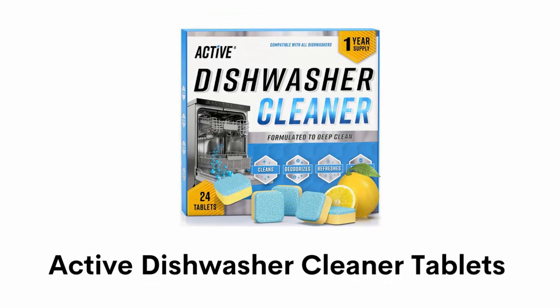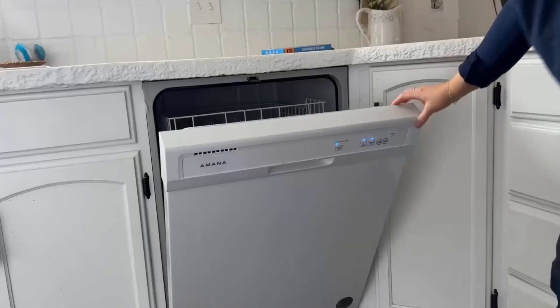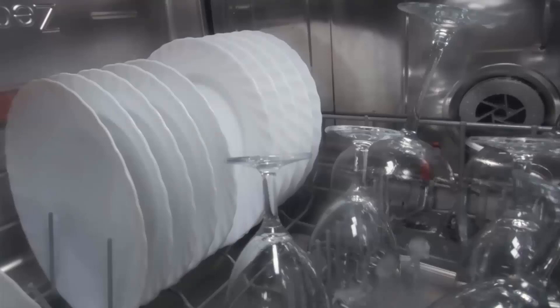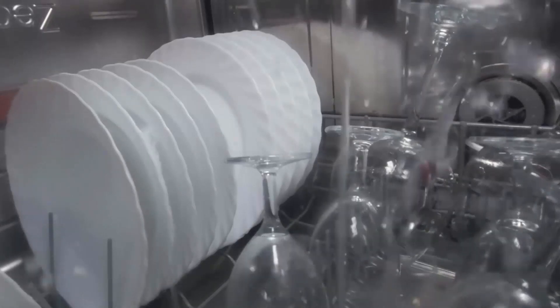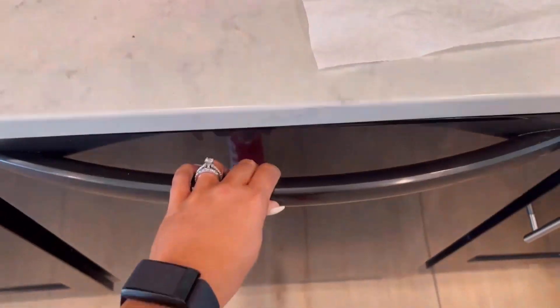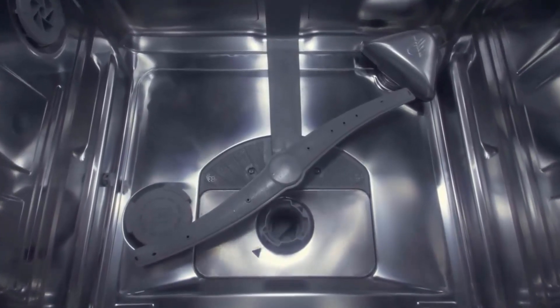Number 1: Active Dishwasher Cleaner Tablets. This deep descaling formula makes your dishwashing appliances shiny by removing hard water, grease, and more. It can easily remove spots and helps to unclog and clear out foam in jets. Its dual-action power, when exposed to water, breaks down into deep scrubbing powder and removes grime and hard water.